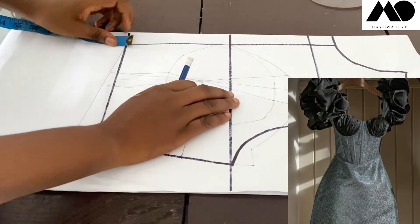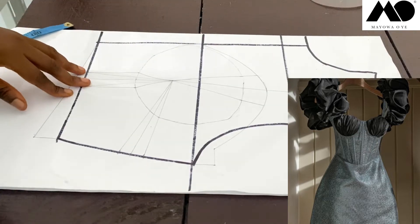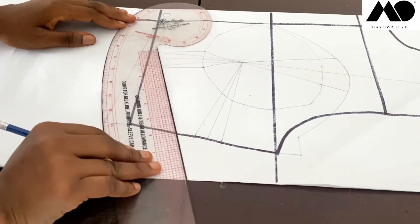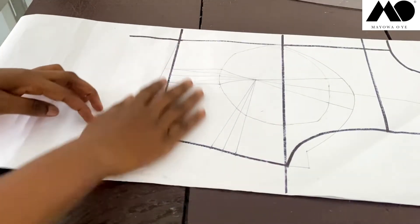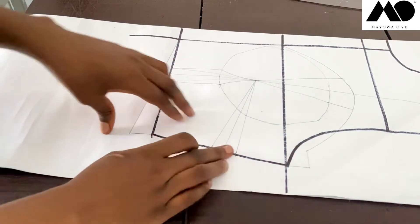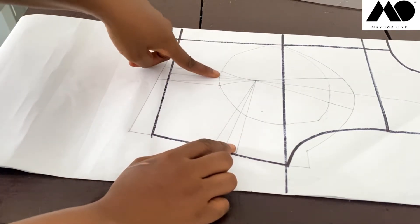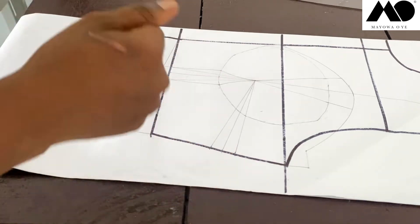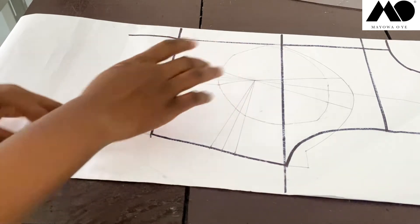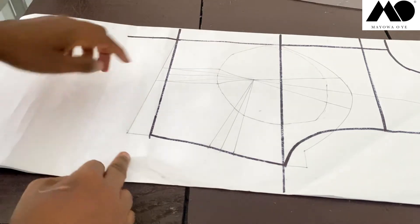But if you want to follow the style line of the dress inspiration, you can come to the midpoint here and then go down by maybe two inches, then curve it up back to your waist. Before we curve it up, so you don't get confused, let me cut this open so we can transfer the side dart down to the waist to give it more lift. I'm going to cut this open and then transfer it down, just before we curve the hem of our upper part.